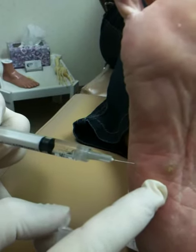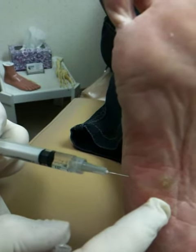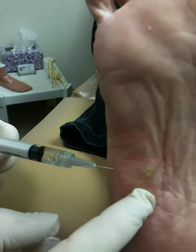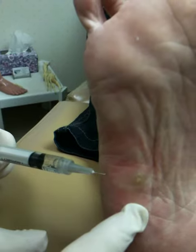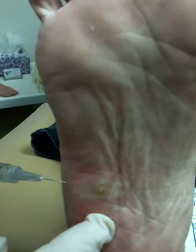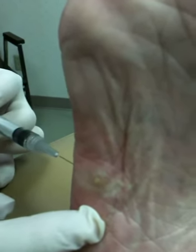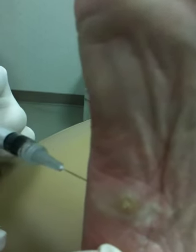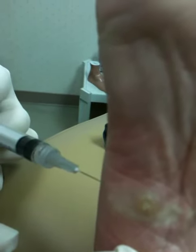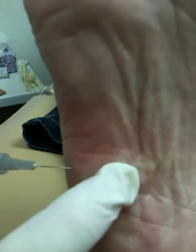We're over halfway with it. Now as we inject it, it's going to get white around it. We just want to make that area as white as possible. And when she scrubs your foot, this will probably be the only place you won't feel the brush on. Let's see — that's white. That's basically where we're going to take that spot.